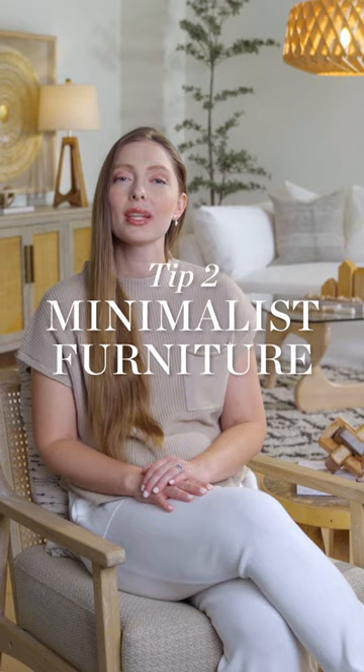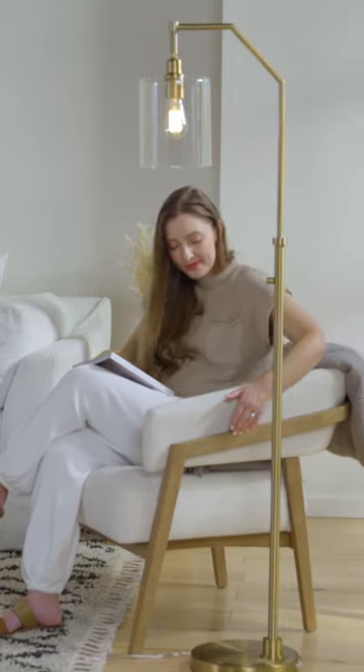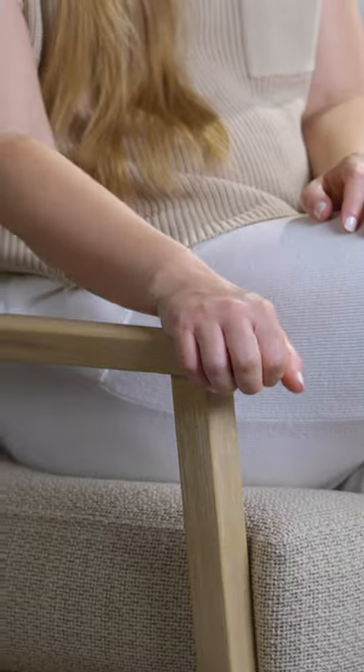2. Minimalist furniture. Furniture should have clean lines, little or no ornamentation, and use natural woods and other materials.